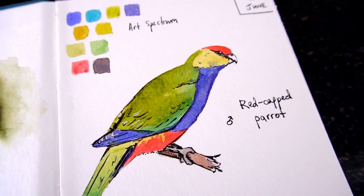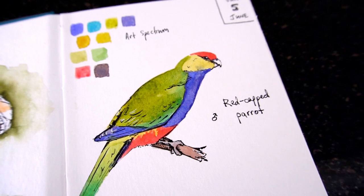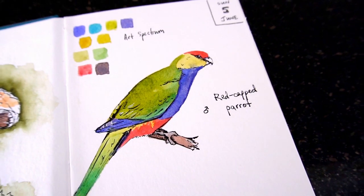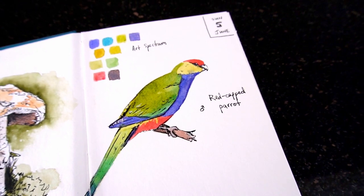Let me know how you go in the comments, or if you've got any questions. If you liked this, you might be interested in my tutorial on how to paint a feather from a red-tailed black cockatoo. Thanks for watching, and see you in the next video.